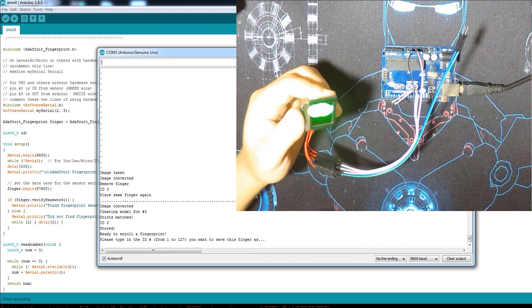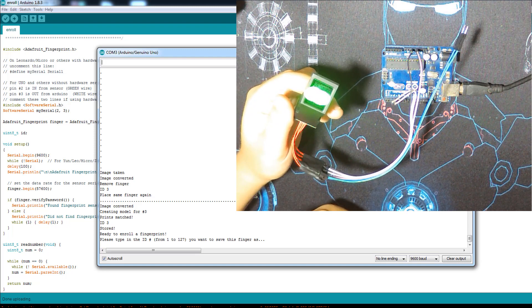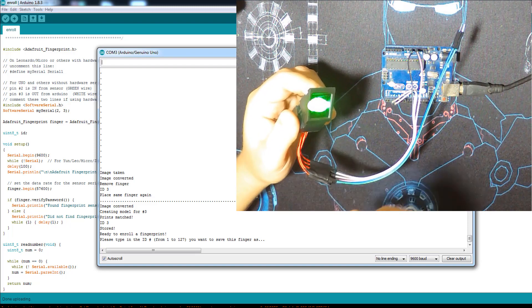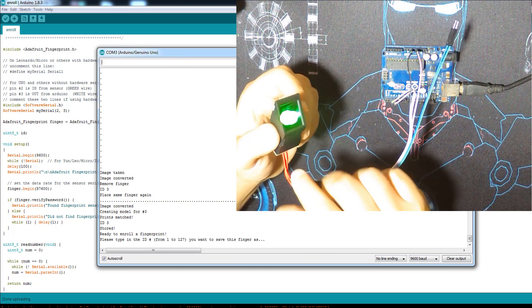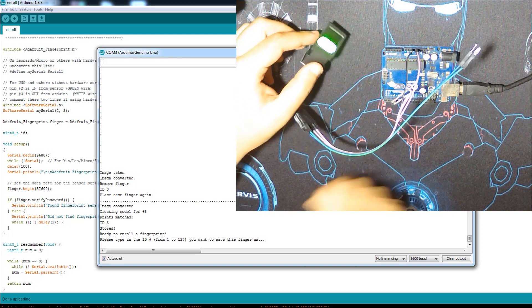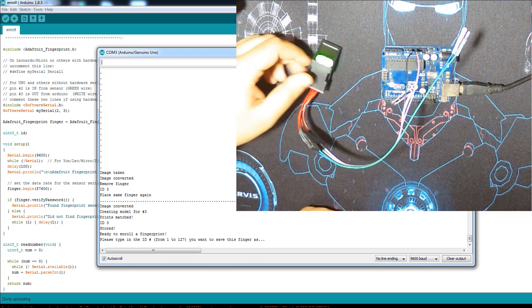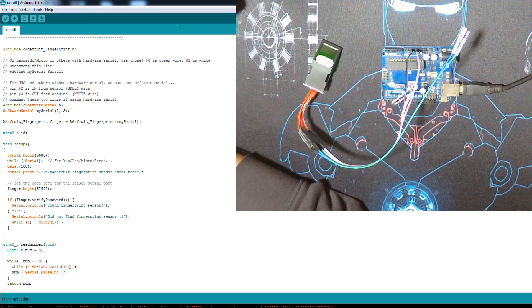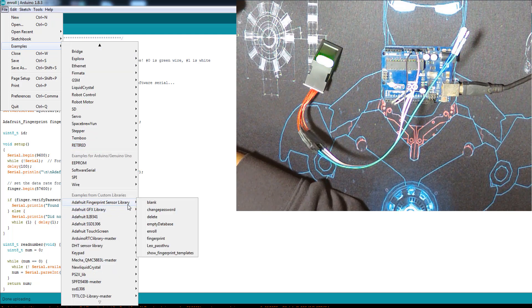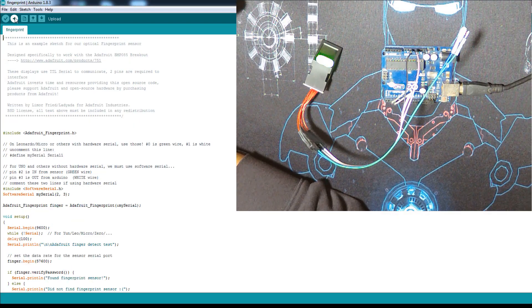So this is how you store your finger templates. You enter the code in the Arduino, enter the ID — 1, 2, 3, up to 127 — and place your finger. The finger templates are stored in this module, not in the Arduino. So even if we change the code, the finger templates are still here in the module. Now let's move to the second code, which is the Fingerprint example — these are just examples from the library.